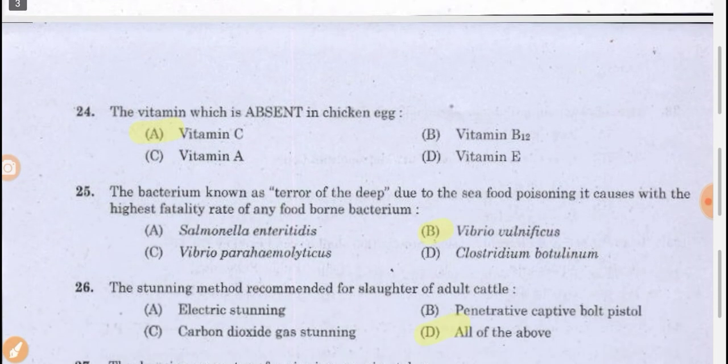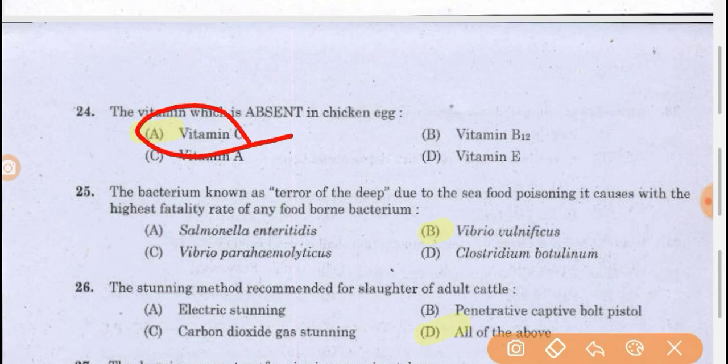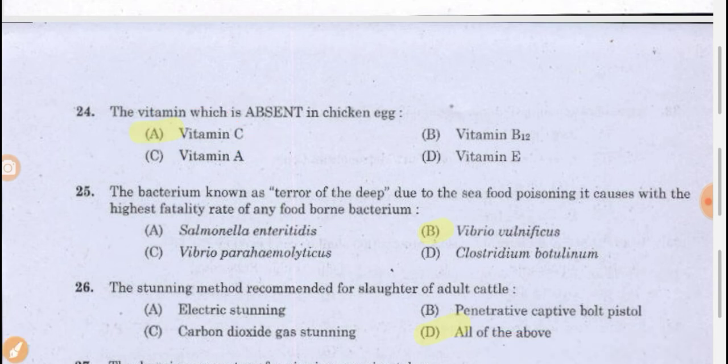Vitamin C is naturally absent in chicken eggs. The bacterium known as 'terror of the deep' due to seafood poisoning is caused by Vibrio vulnificus — Vibrio vulnificus is the organism which is also called the terror of the deep.